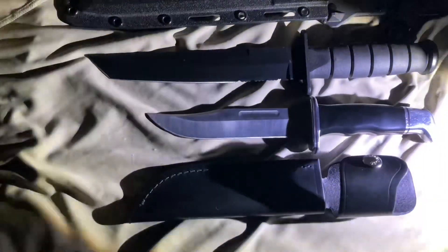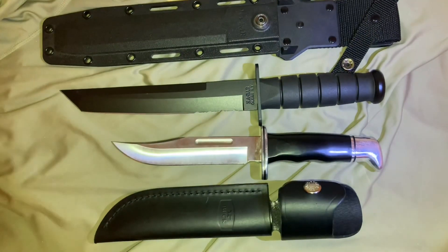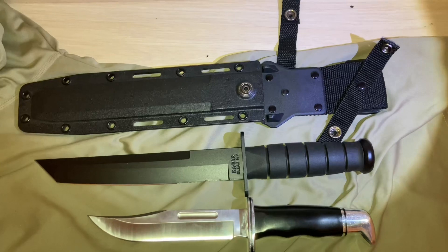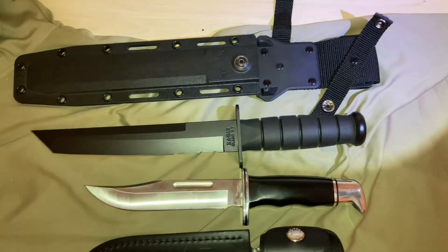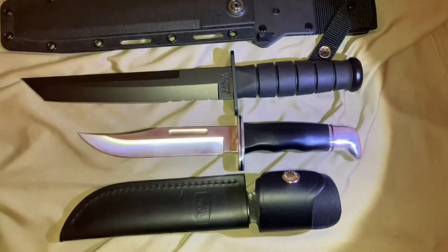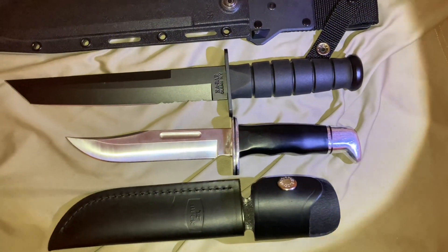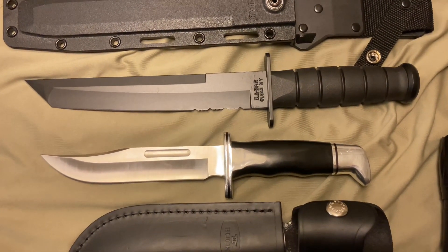What we forgot to mention is that the advantage of this Kydex sheath means it's not going to spoil in humid climates and environments, as opposed to leather, which has issues over time in certain conditions.